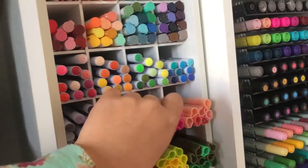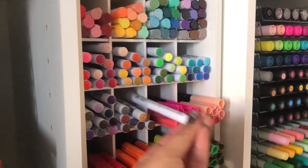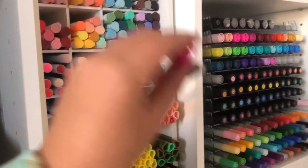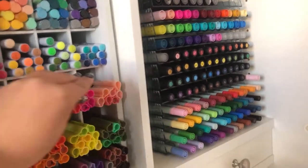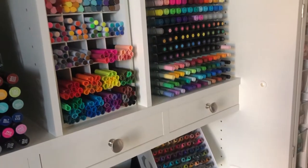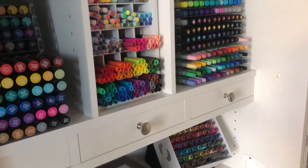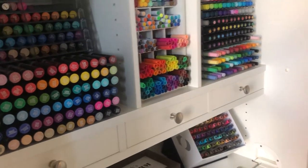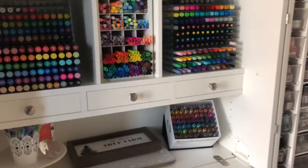Below that I have the Zig Clean Color brush pens. These are the Artists Loft brush pens from Michaels — they are a dual tip brush pen and I think they're pretty comparable to Tombows, although Tombows have more vibrant colors. But I love those Artists Loft brush pens.